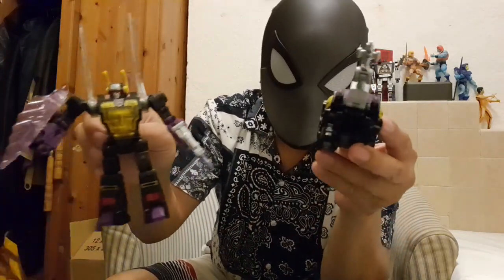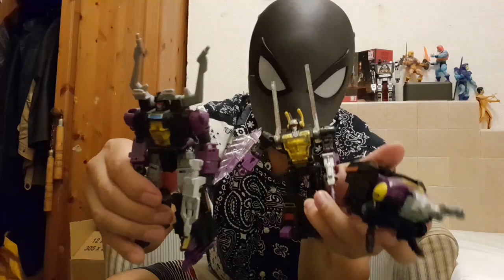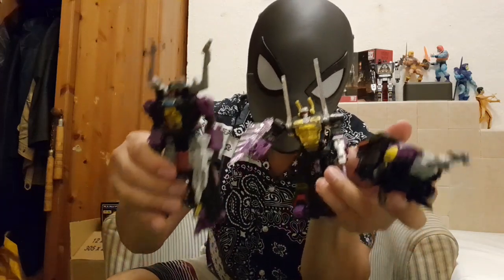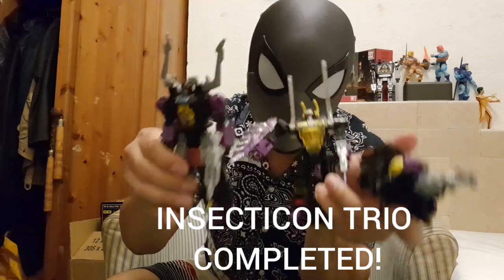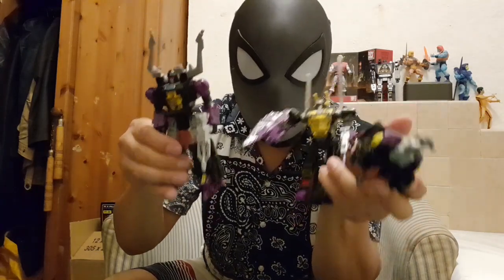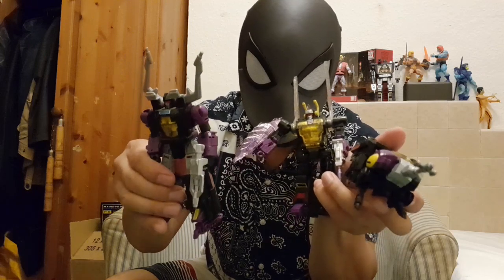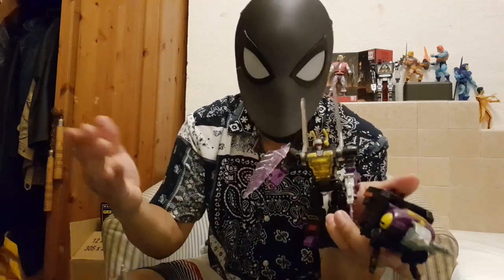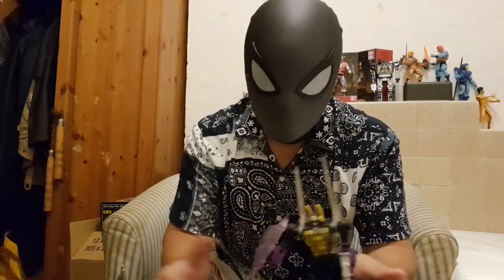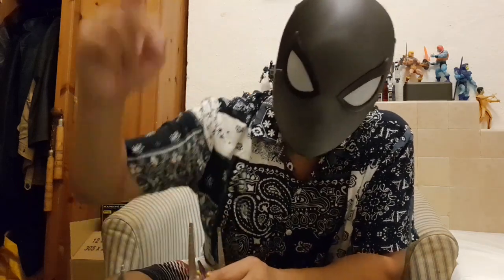So that's the three of them — Bombshell, Kickback, and Shrapnel. Mission completed! These are the Insecticons, the trio, all completely collected. Thanks for watching guys, hopefully I'll catch you on the next review. Sorry it's a bit of a sham but hey, we've got to start somewhere. Peace out, have a good one — keep collecting!